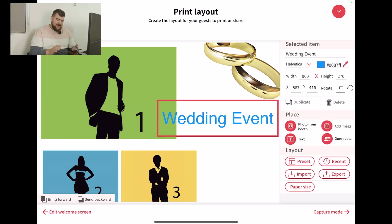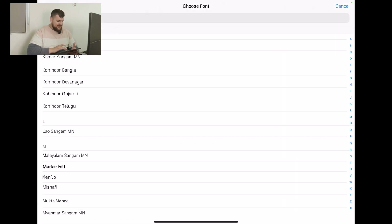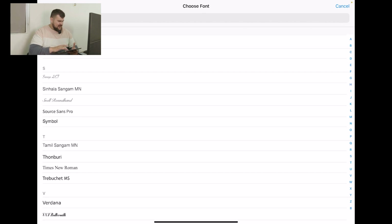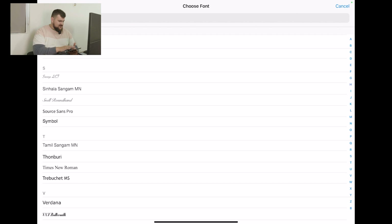You may not like this font. The cool thing about LumaBooth is they do have some preloaded fonts in the app. So where it says Selected Items under Wedding Event, it'll say Helvetica. Press that — that's the font that it's using right now. And then you look, you have access to all of these fonts. If it's a wedding, cursive is usually the best to go. So I'm going to select that one there and press it.